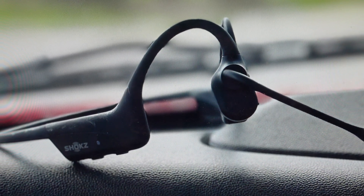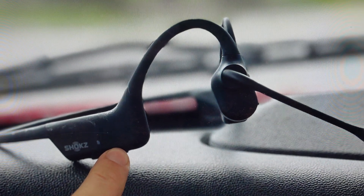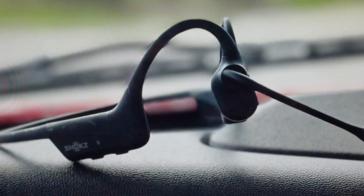Basically all we need to do very simply is start by making sure it's turned off, and then we're going to put it into pairing mode. So press the volume up slash power button and hold it for about five seconds until the light flashes red-blue, red-blue, and it will say "pairing" in the headset.